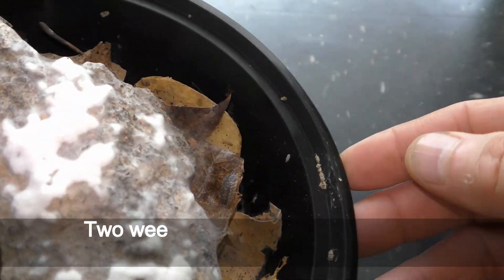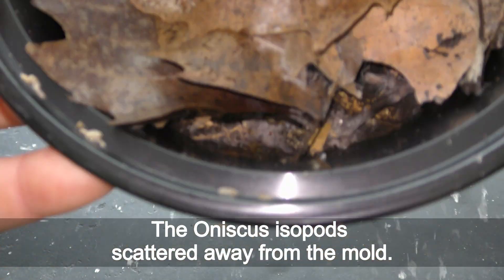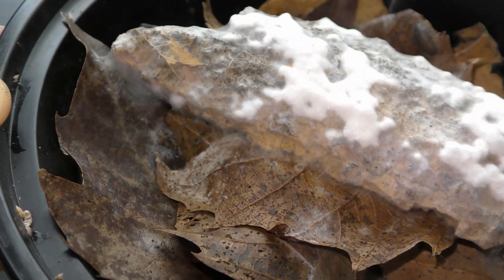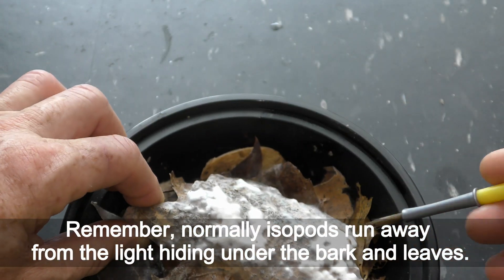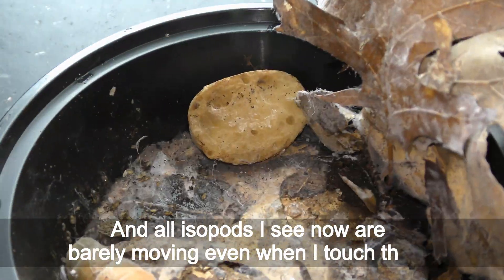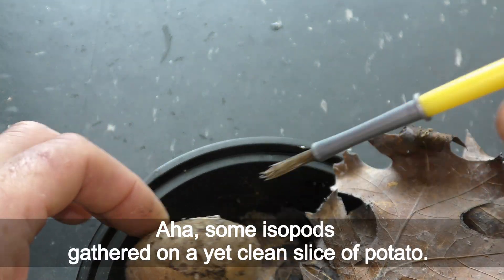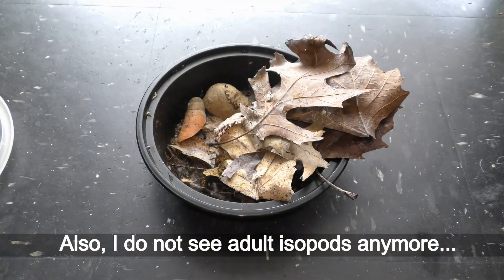August 29th — two weeks passed and the mold seemed to be taking over the entire container. The aniscus isopods scattered away from the mold; they even stayed in the bright light. Remember, normally isopods run away from the light, hiding under the bark and leaves. Here, all the leaves and bark are covered with mold, and all the isopods I see are barely moving even when I touch them. Some isopods gathered on a yet-clean slice of potato, and I don't see any adult isopods anymore.